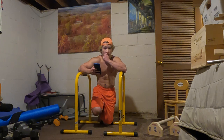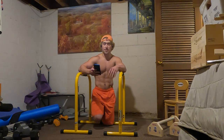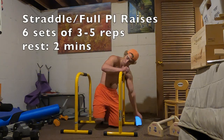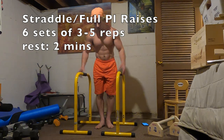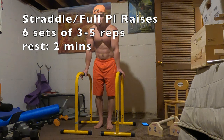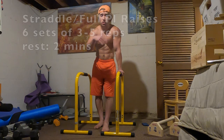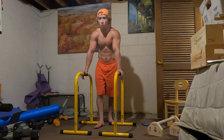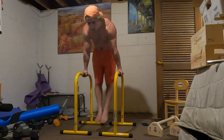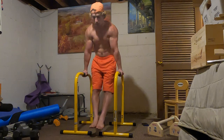The first exercise is really, really good and one that I used quite a bit when I was training to get the full planche for the first time. These are straddle planche or full planche raises. You're going to find your parallel bars or whatever setup you planche on, come into a support hold, and then raise and lower with control in planche for reps. Here we go — one, two, three.